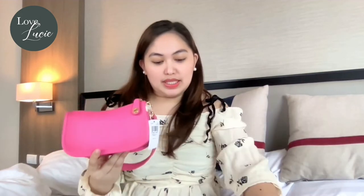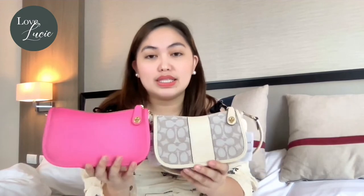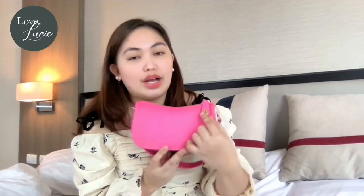So let's proceed to the beautiful closure of this bag. As you can see, it's a turn lock closure. There's a turn lock closure here, so you have to twist it to open. I love it because it's actually additional security for your bag and for your valuables.